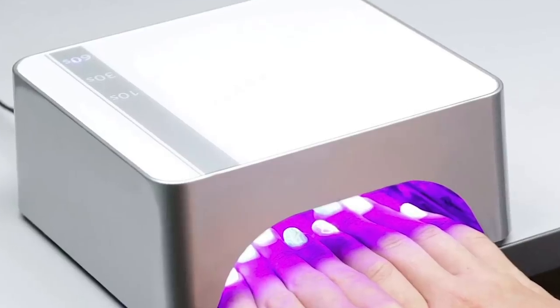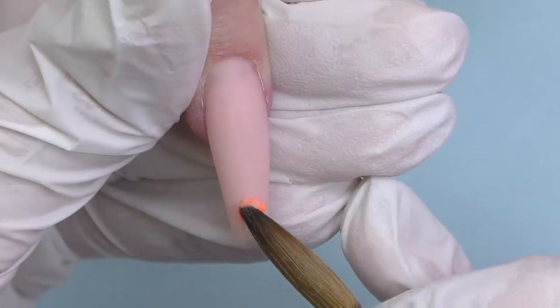After shaping I always buff the nails because I love this smooth buffed surface - using the 180 grit buffer. Then we wash the hands and it's time to seal the nails. I'm using matte top coat and glossy top coat for the glass nail.